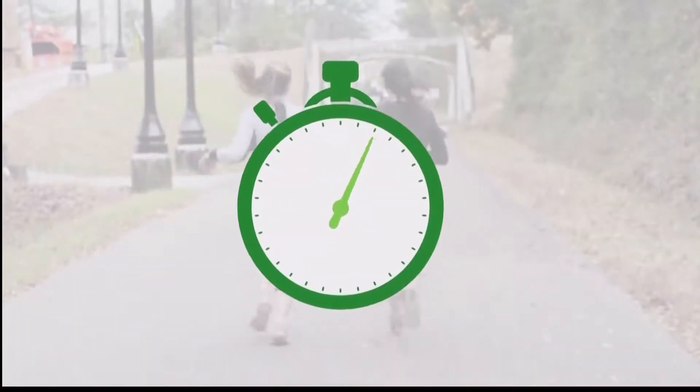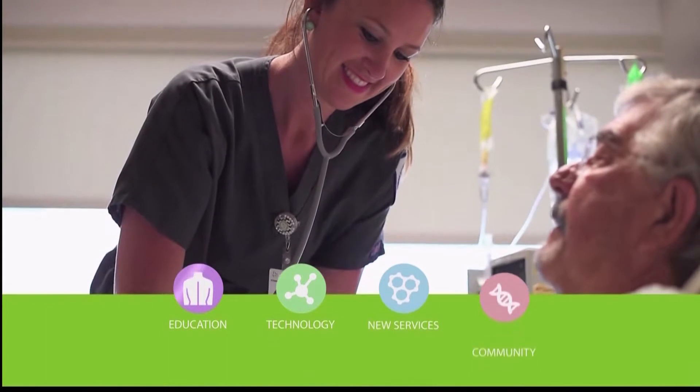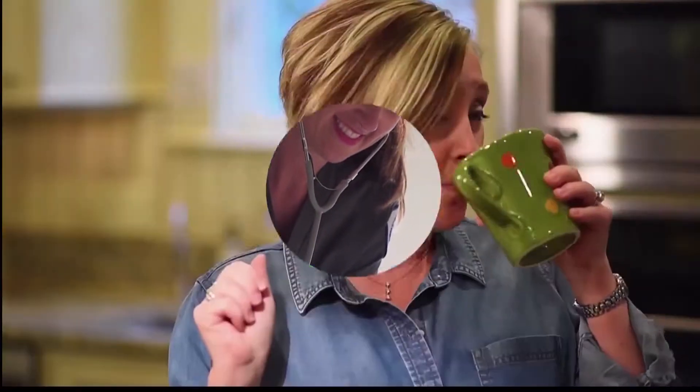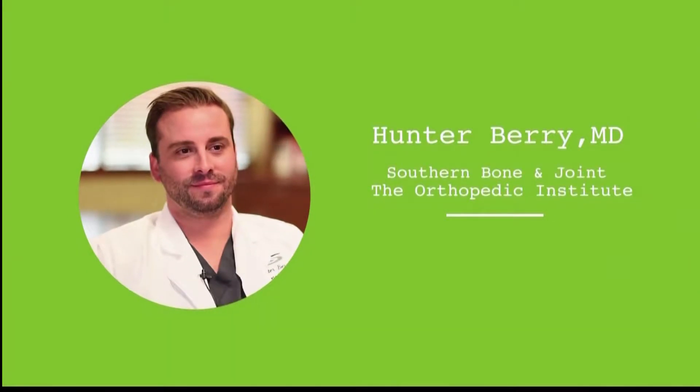Some new ways to help those who need hip surgery. It's today's health tip — your healthy minute, a health and wellness resource provided by Forest Health. Dr. Hunter Berry describes the hip scope procedure, its benefits, and which patients might be candidates for this minimally invasive surgery.